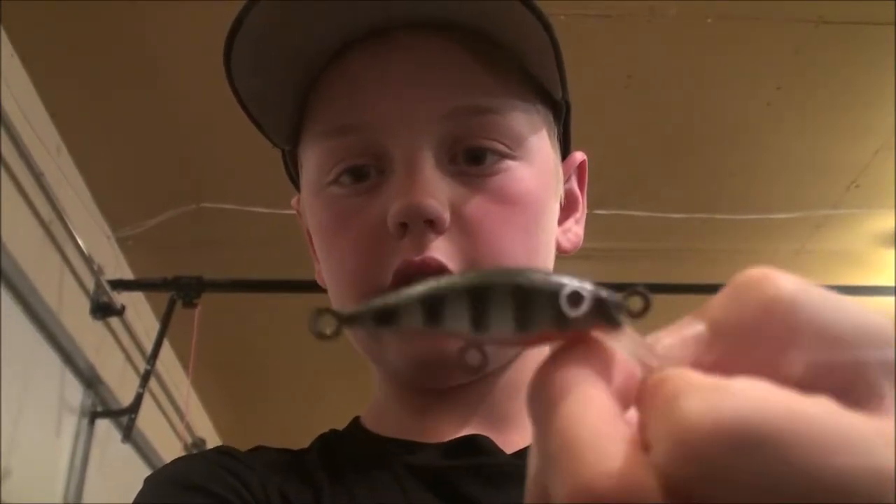I looked up what a perch looks like. On most perch lures, they have like a really bright green and a really bright orange. But on real perch, they don't really have as bright colors — it's more natural colors, kind of like this. That's why I made it a little bit less bright.